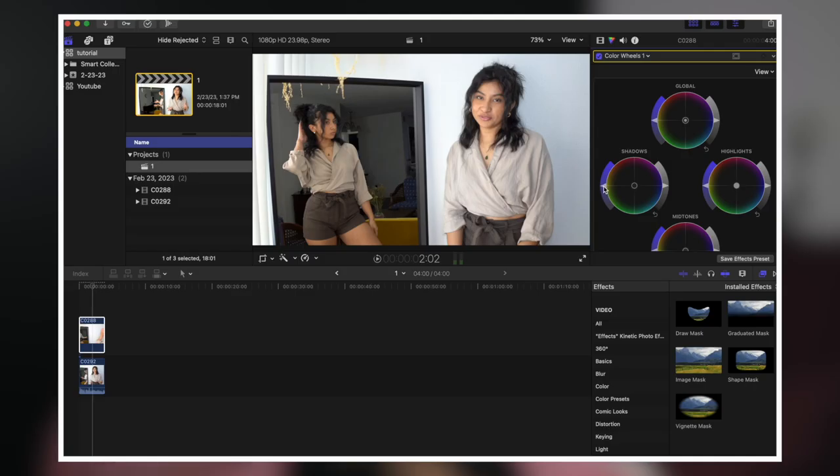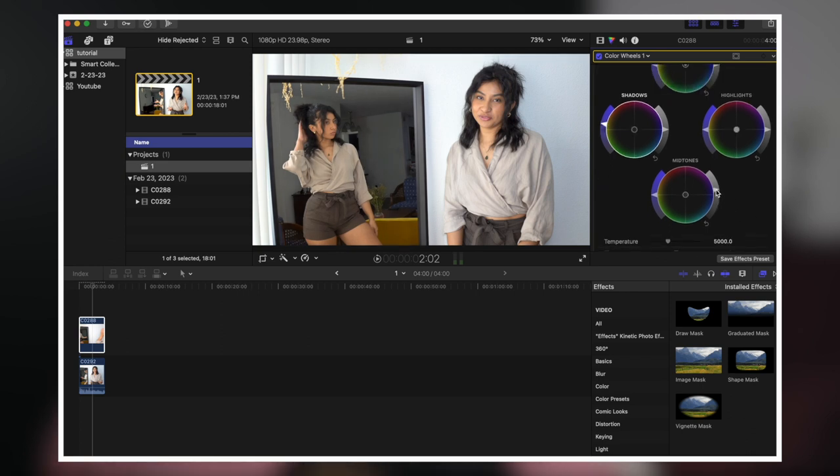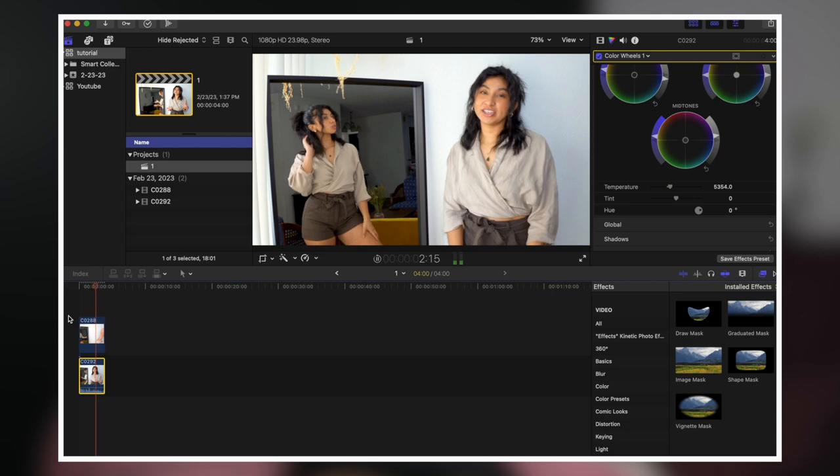Now we have to make it seem like it was shot at the same time. Clip A is a little bit warmer than Clip B, so you're going to adjust your hue, saturation, shadows, midtones — whatever you have to do to color grade and match them. Just do tweaking on both clips to your desired look, and then that's it. Now it looks seamless, like you were both there at the same time.